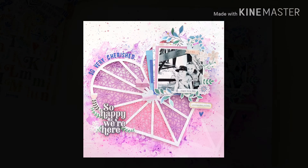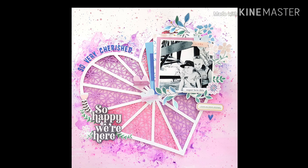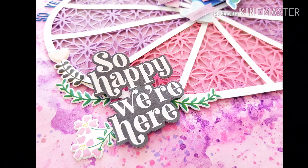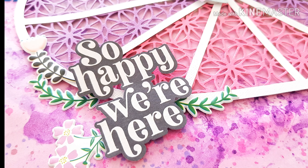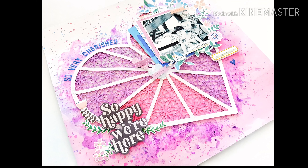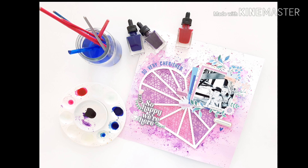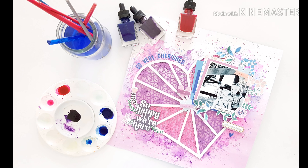There we go — my first play with the Everyday Musings collection. I hope you've enjoyed watching. I've got lots of beautiful close-ups coming for you now. If you've got any questions or comments about my layout or process today, please pop them down below and I'll get back to you. Thanks so much for joining me today — have a wonderful week and happy arty days, bye!